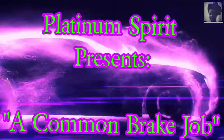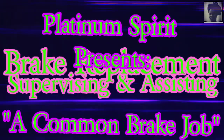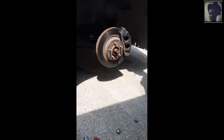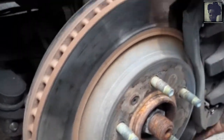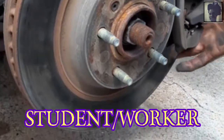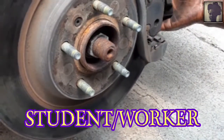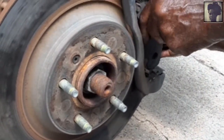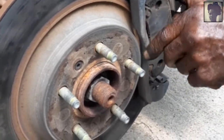Hello everyone, this is Platinum Spirit. We're going to be working on a car today. There was a bit of an issue getting one of the lugs off, which is why we're at this point in progress — I didn't remember to record earlier. So now what I'm about to do is have my worker remove the old brake, and I'm just supervising. I've done this plenty of times before and we're going to get these brakes done in less than 10 minutes.